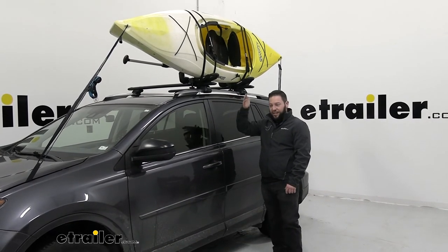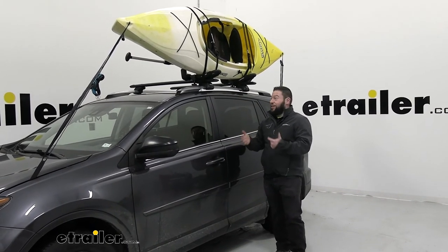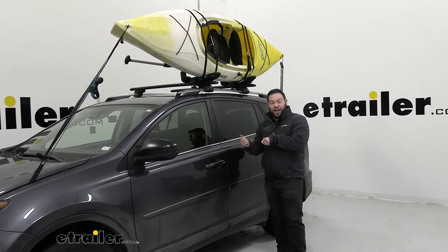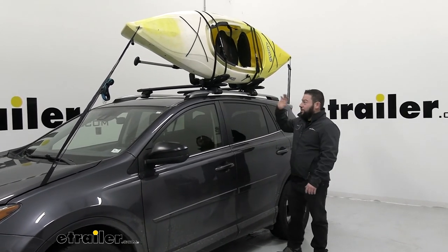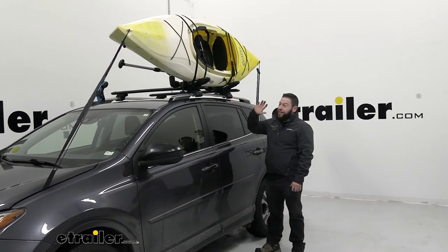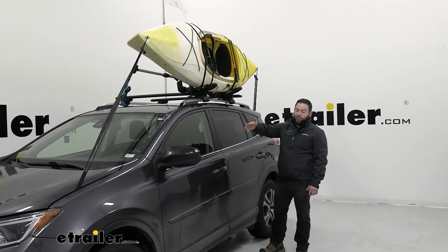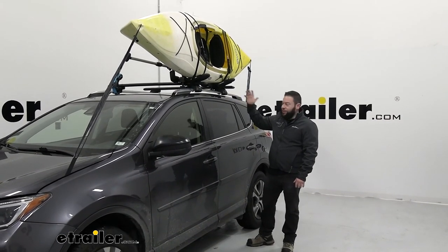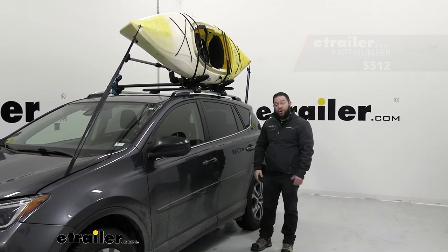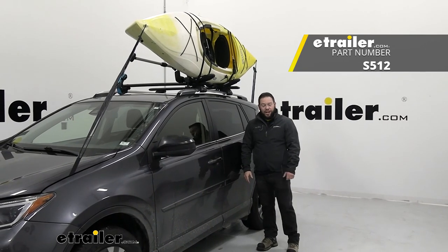You can put another kayak on the other side of the cradle without having to buy the extension needed on this one. If you're just buying it for one kayak, this will work fine — it comes with all the straps and holds the paddle up and out of the vehicle, giving you more room inside. Well, I think that about does it. Thanks for hanging out, and I hope this helped.